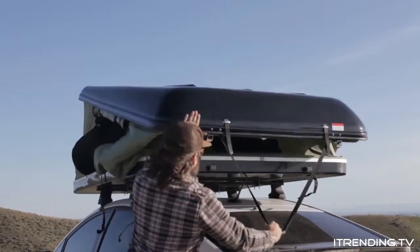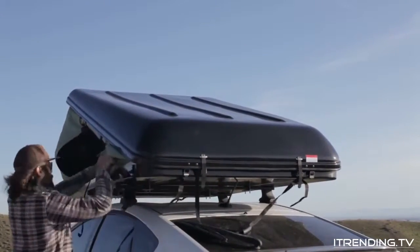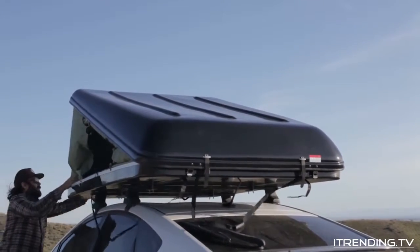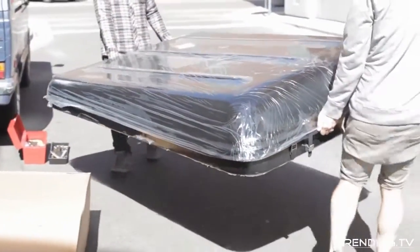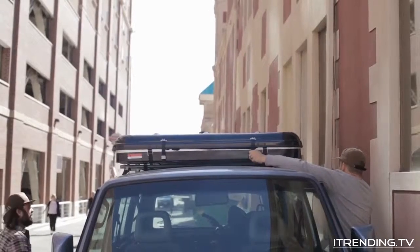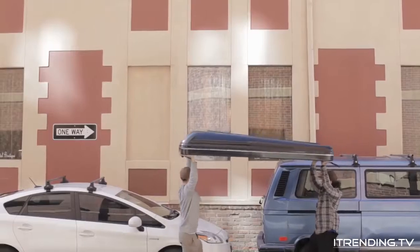The Blackfin Camper Box was created with today's camper in mind. We wanted to create something that was simple to use, incredibly accessible, comfortable, and practical. Blackfin Camper Boxes are molded from two pieces of high-quality fiberglass with an easy-rise system that allows you to pop your tent and be camping in seconds. And the best part is, it fits on most cars, trucks, and SUVs.